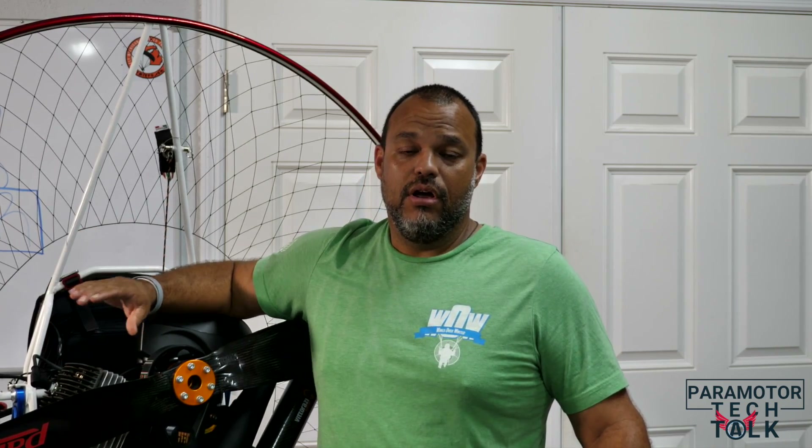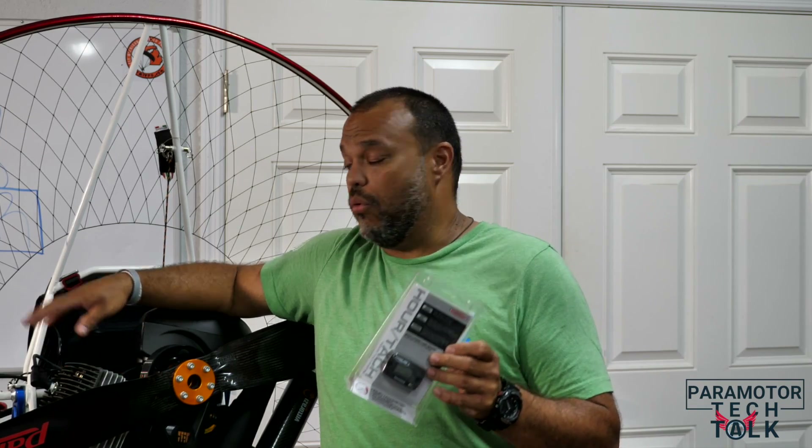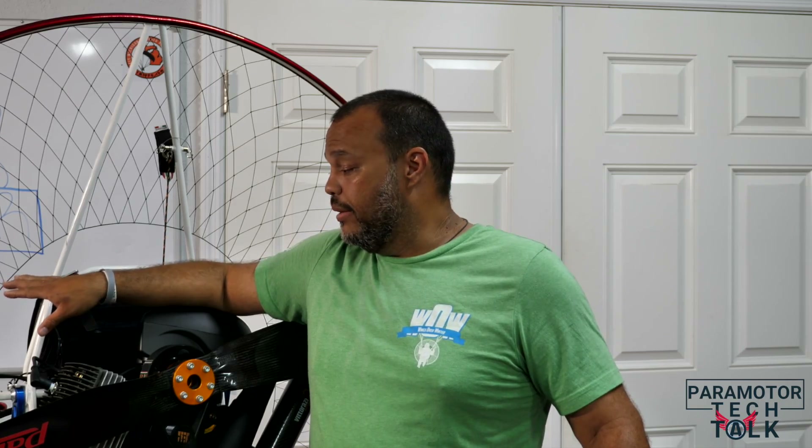Welcome to the latest edition of Parameter Tech Talk. Today we're going to cover some of the frequently asked questions — actually two items. They're simple but important. The first item is how to install your tachometer on your brand new unit, and the second is how to adjust your idle or your throttle when you first get your unit.